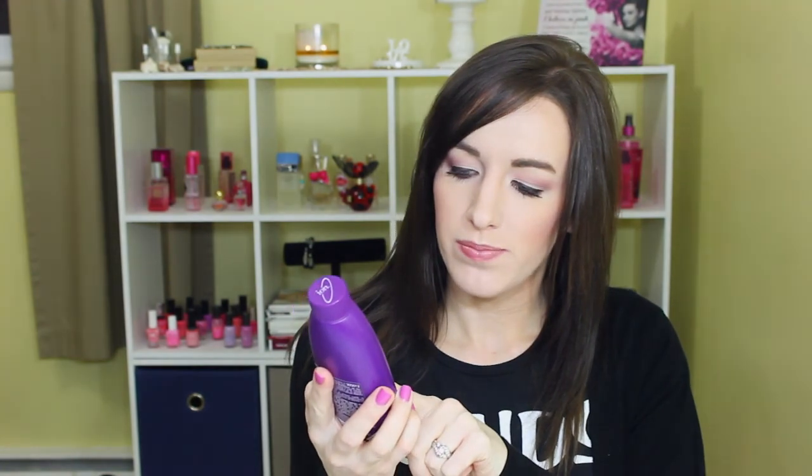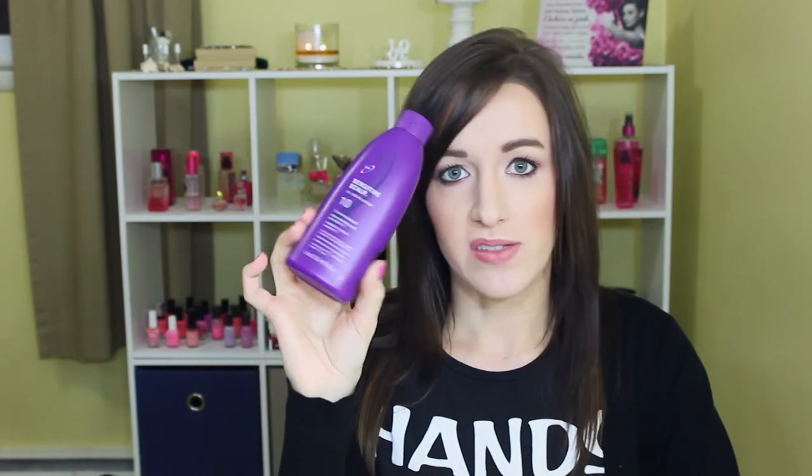Then I used up the Ion SensoSculpt 10 Volume Developer from Sally's. I now have a much bigger bottle — I use that to tone down my hair. Then I used up the Aussie 3-Minute Miracle Moist, which is my favorite of the Aussie 3-Minute Miracles. I also have the color one in the bathroom but it's used up too. I think this one is thicker than the color-preserving one.